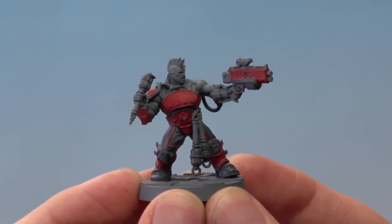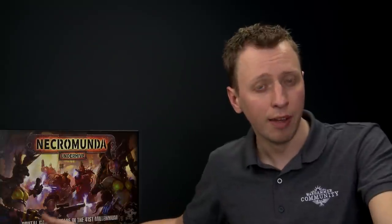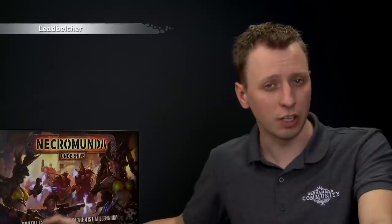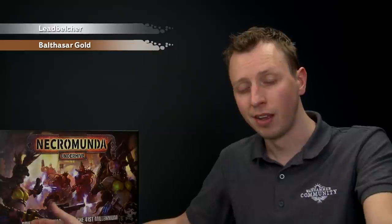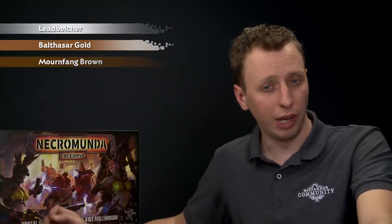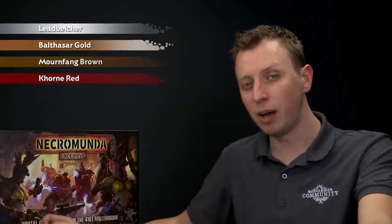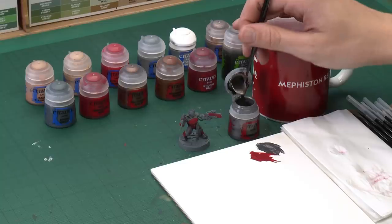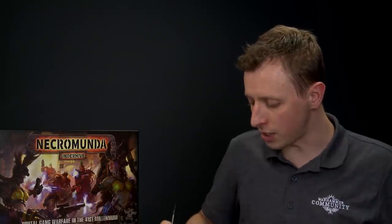With our red blocked in we're now ready to move on to the next colour. The next few colours all follow along with the same technique as what we've just done, so we're going to run through those quickly. First of all we need Leadbelcher for painting all the silver details such as armour trim and also details on the gun. Then we're going to move on to Balthazar Gold for the details that are bronze. With that done we're going to add some Mournfang Brown for all the leather straps, and finally we need Corn Red for the hair but also some pipes on the body as well. We're going to be starting out with Leadbelcher which I'm going to be applying with my medium layer brush, but it's a good idea to have a small layer brush on hand for some of those finer details.